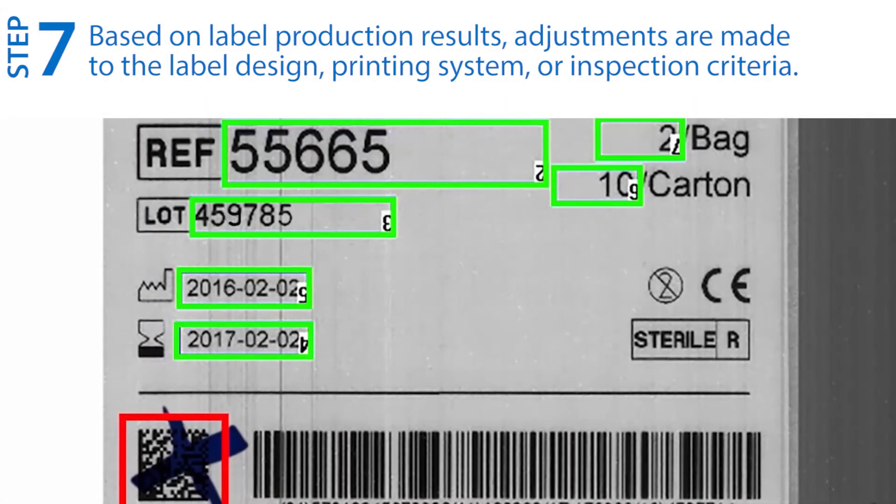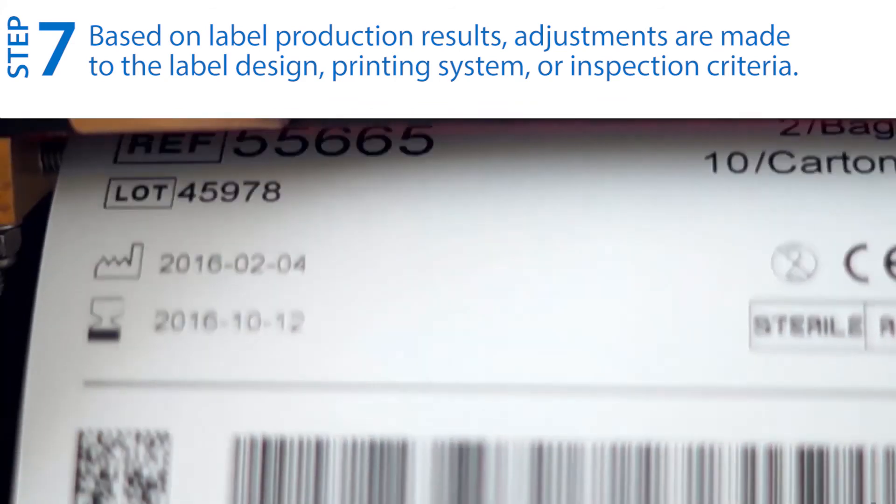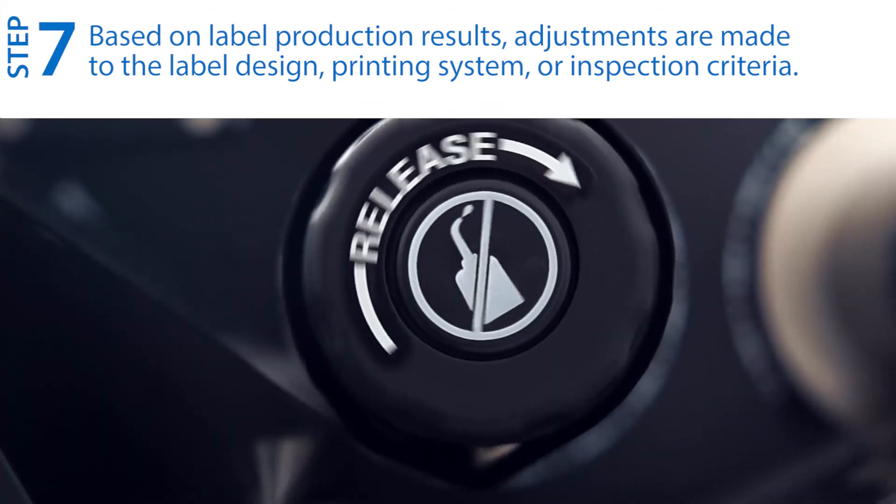Step seven: if necessary, based on the label production results, make adjustments to the label design, printing system, or inspection criteria.